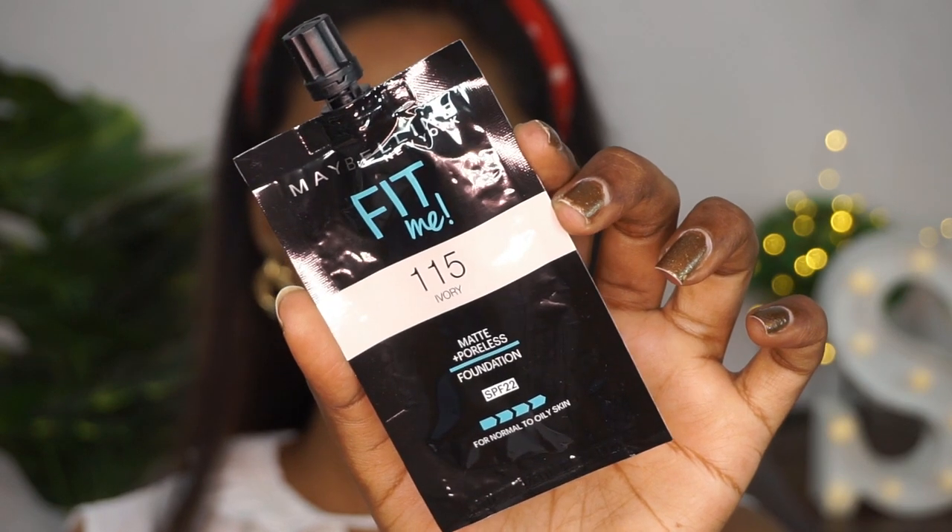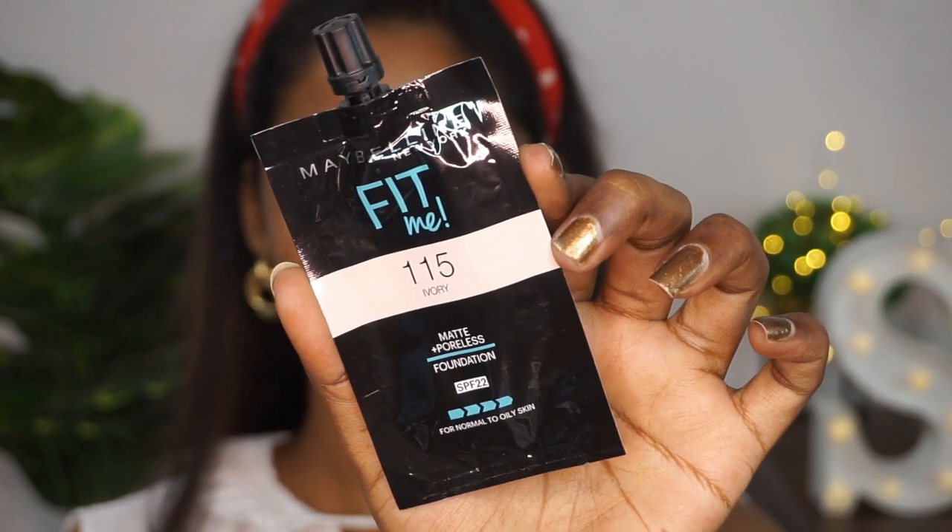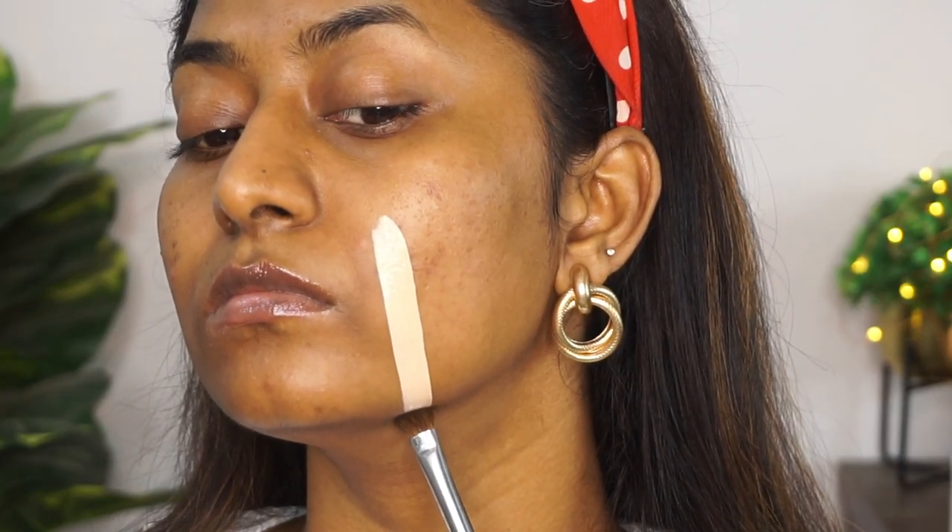The first shade I have is the lightest and fairest shade — number 115, called Ivory. I have the Sashay Fit Me foundation with me; I'm not sure if this is available everywhere because I received it in a PR, but I'm pretty sure you can get all the shades in a mini tube as well. The shade Ivory has a lot of peachy pink undertones and I think it's going to be very good for really fair, porcelain skin tones.